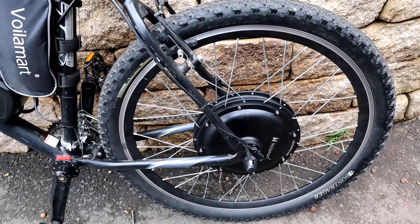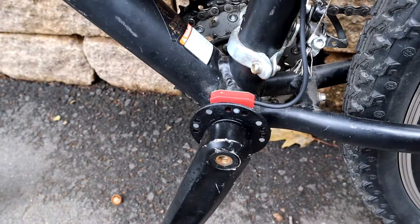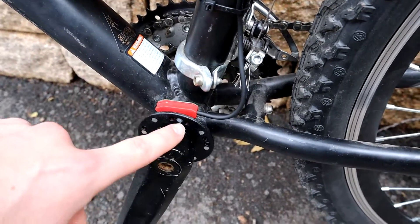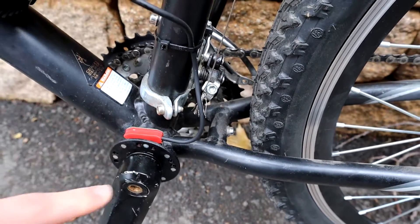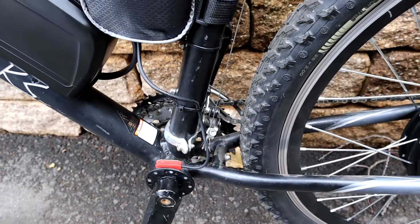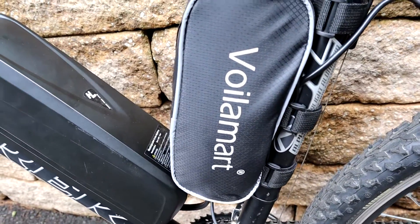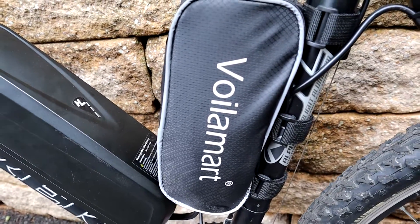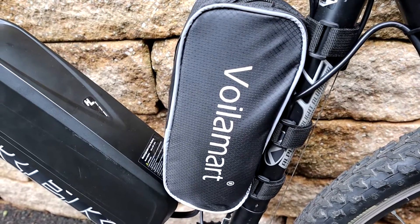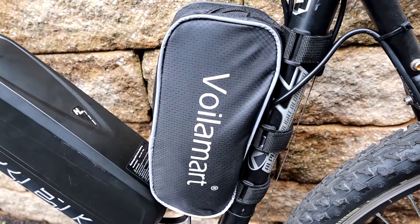Moving down the bike, we have our pedal assist sensor — the red component is the actual sensor itself, and this ring here is just magnets that pass by the sensor and tell it exactly how fast you're pedaling, which tells the motor how fast to spin. All of this is hooked up to the controller, which is in this bag. The connections are pretty simple — just plug and play for the most part.